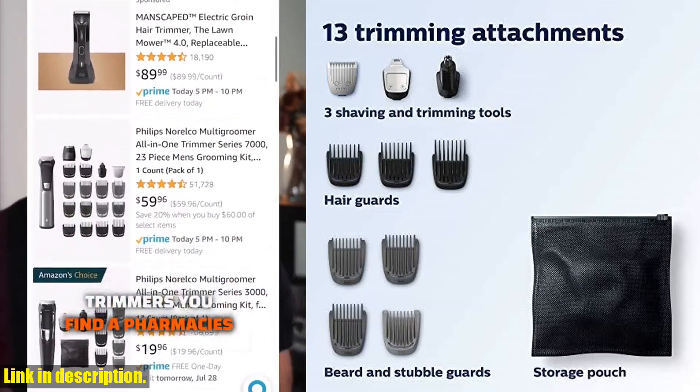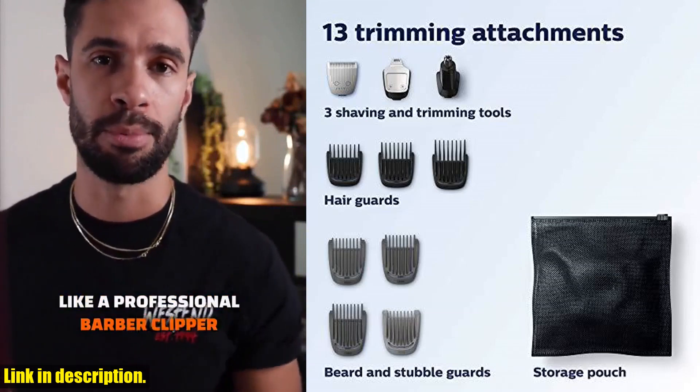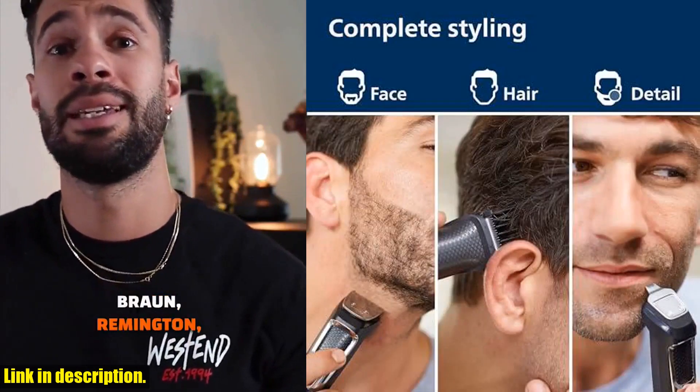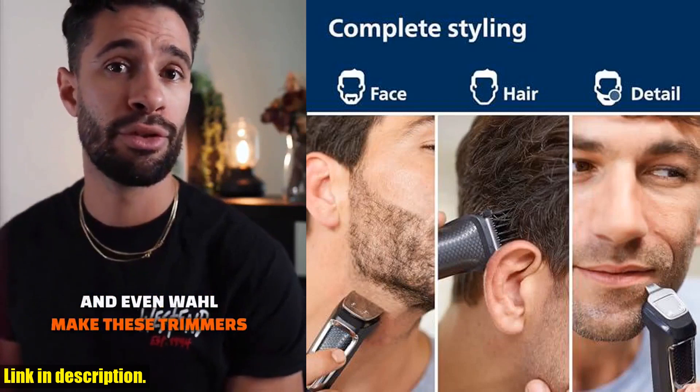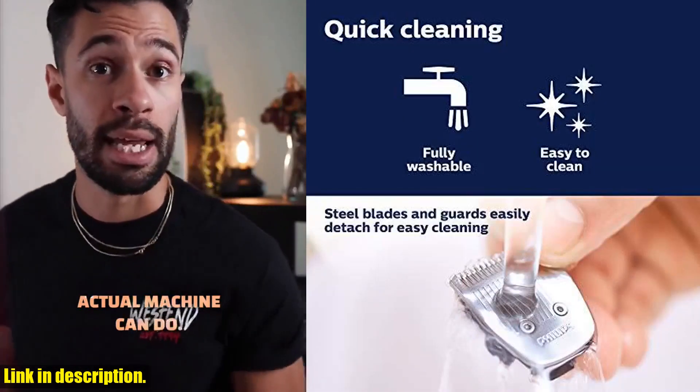The self-sharpening steel blades will remain sharp as day one for long-lasting, high-quality performance, and the best part is no blade oil is needed. That's right — unlike the competition, you won't have to worry about maintenance with this trimmer.